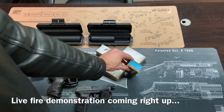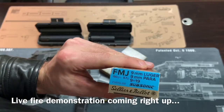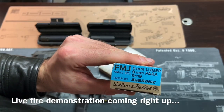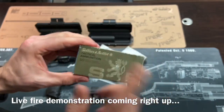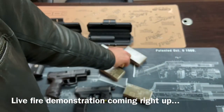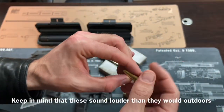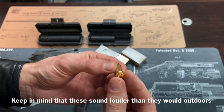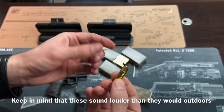Guys, this is my favorite subsonic ammo by far — it's the SMB 9mm 150 grain. Love this stuff. Clean ammo, relatively affordable. Sometimes the subsonics have blue paint on the back, sometimes they don't. I'm not really sure why.